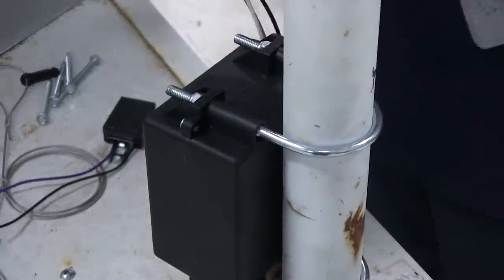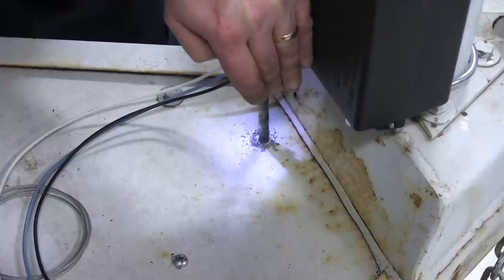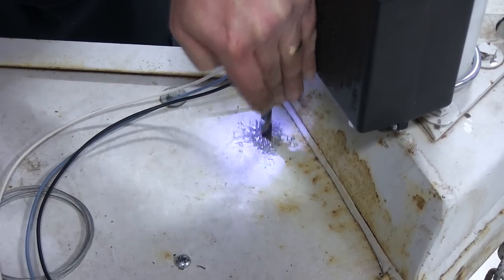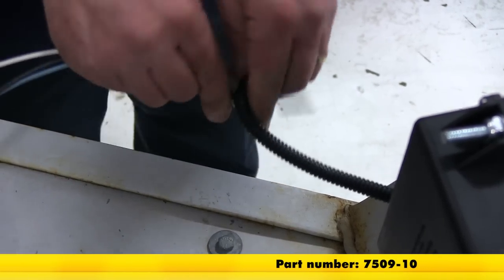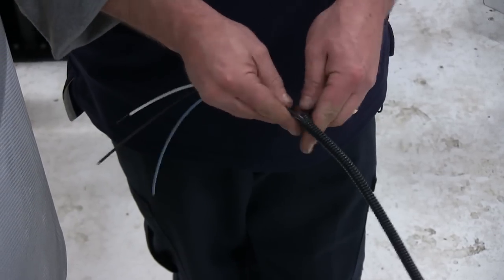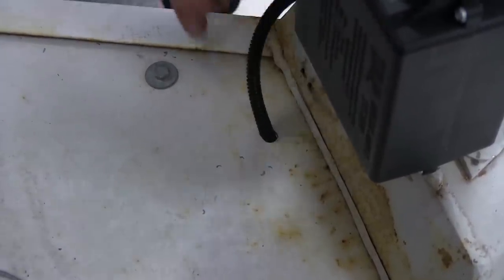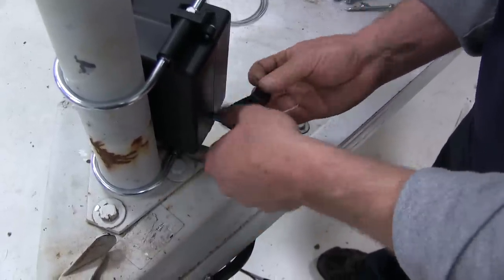Next we're going to need to route our three wires — there's a blue, a black, and a white. We're going to go ahead and drill a hole here through this plate in the trailer so we can route these three wires down underneath. Next we're going to put a little bit of quarter inch wire loom, part number 7509-10, on our three wires as we route it through the hole we just drilled. Go ahead and put a little bit of electrical tape here on the wires and wire loom to keep it in place.